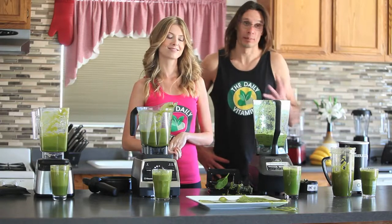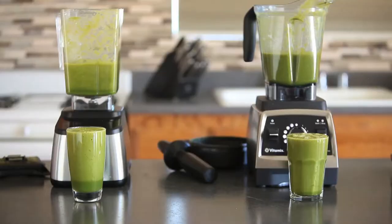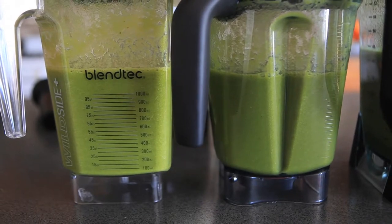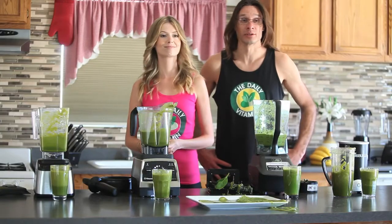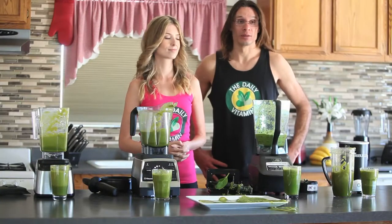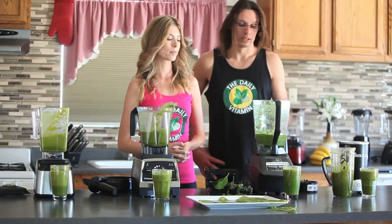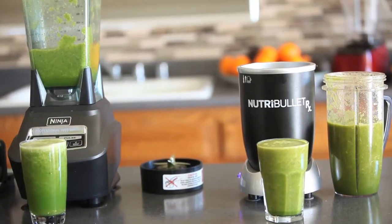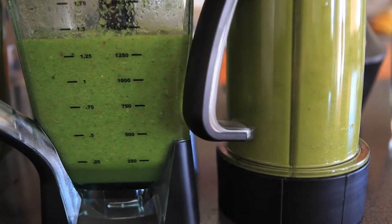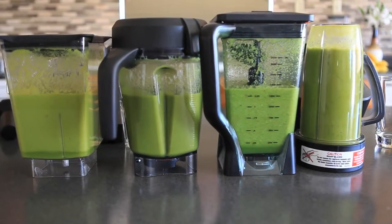Each blender was able to break down the nutrients, but each did so differently and had slightly different tastes. The Vitamix and Blendtec — the two most high-powered popular commercial blenders — did a great job, so we're giving first place to those. The Nutribullet got second with very good consistency, just a little behind the Vitamix and Blendtec. The Ninja unfortunately had a lot of pulp, didn't seem to break down the nutrients as well, and had a lot of particles left behind.